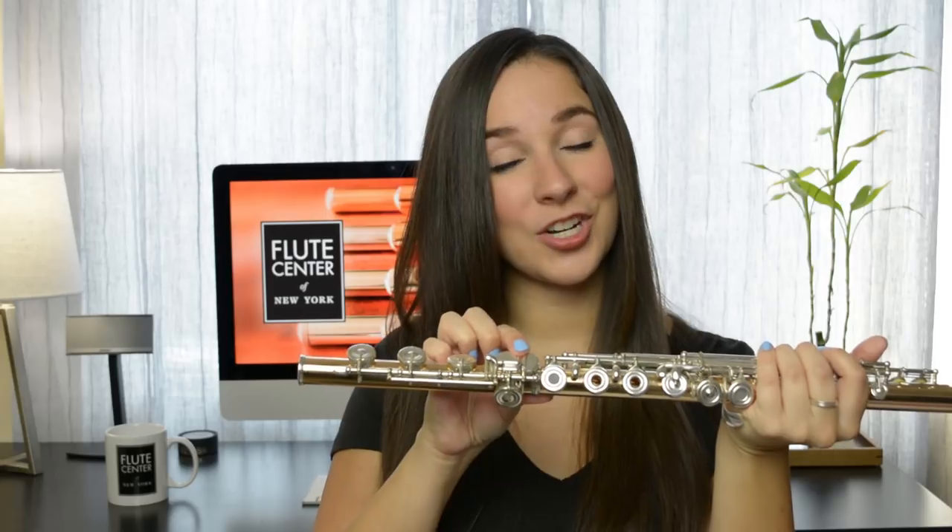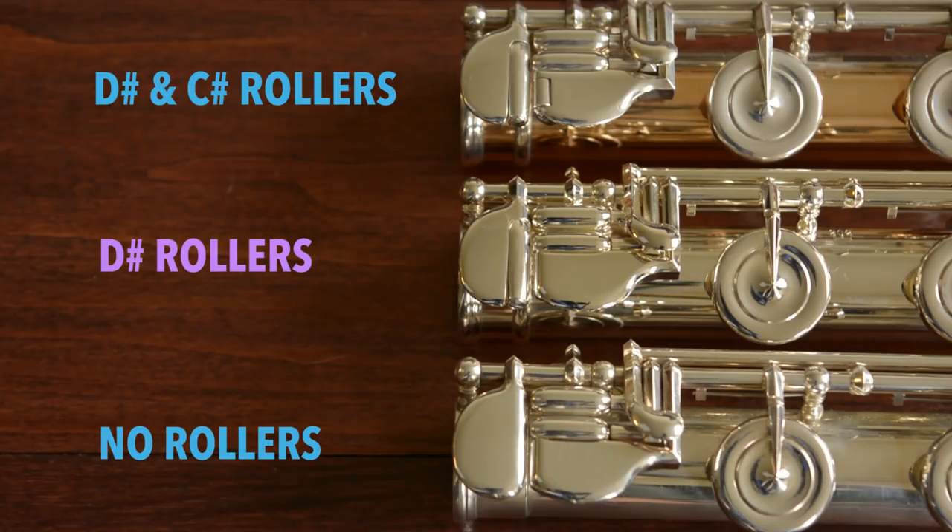Moving your pinky around the foot joint is every flutist's worst nightmare, so the next option is one I would highly recommend: the D sharp and C sharp rollers. These are two of the options I chose for my flute and they make my life a lot easier. You can see a foot joint with no rollers, one with just the D sharp roller, and one with both the D sharp and C sharp rollers.